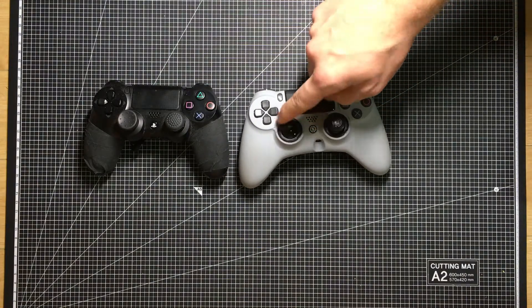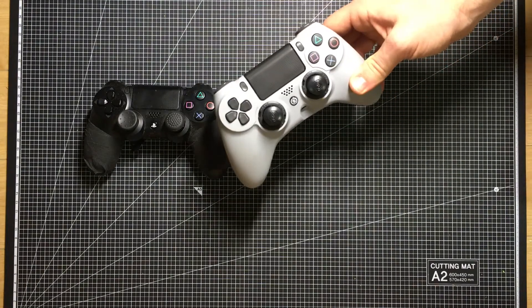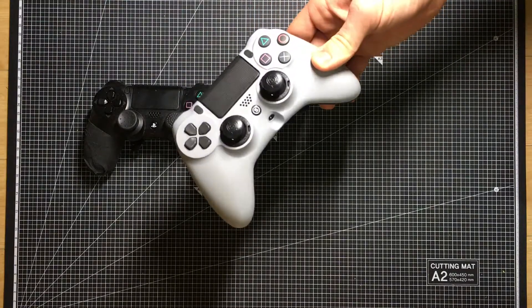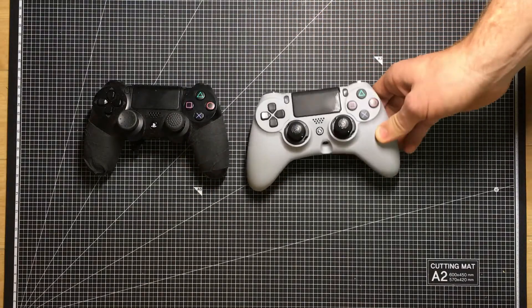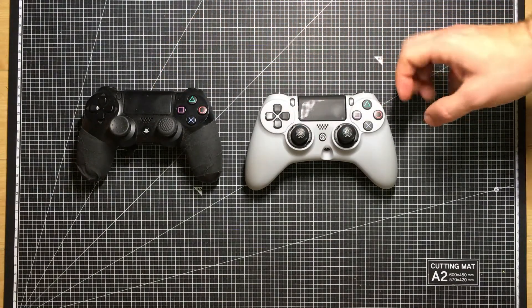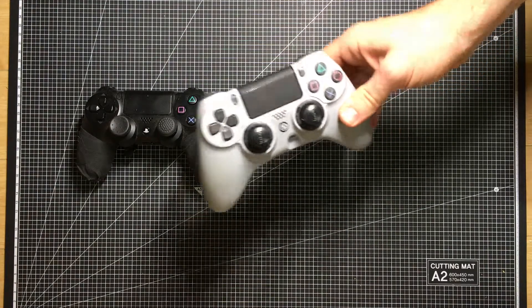I have the SCUF dome sticks on it, the longer one on the right. And I think that this is actually a really amazing controller because of what they did. They kind of took the comfort of the older Xbox 360 controller and then merged it with the PlayStation controller. So it's like the best of both worlds.